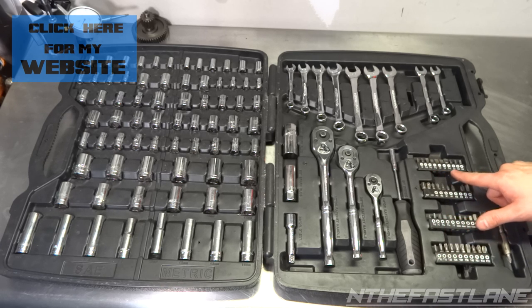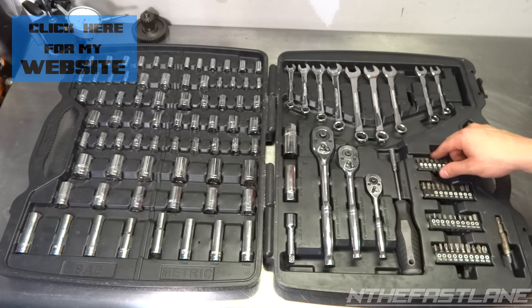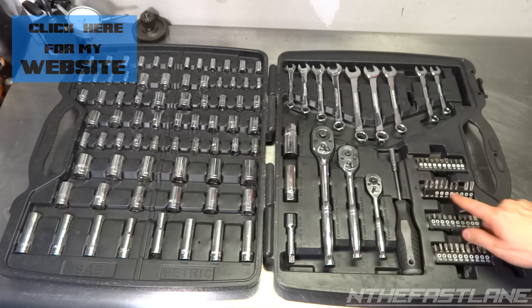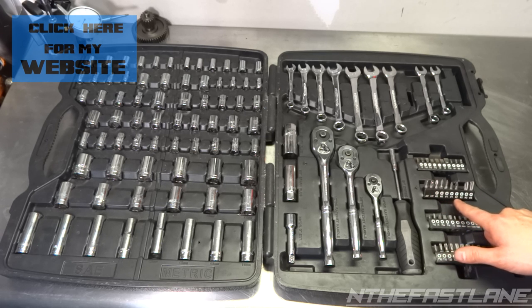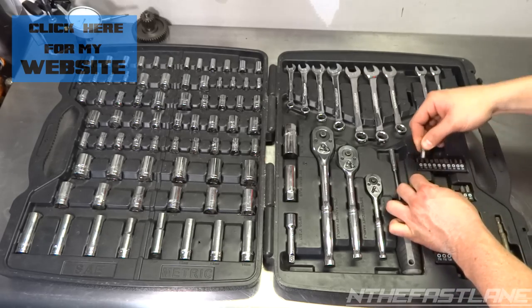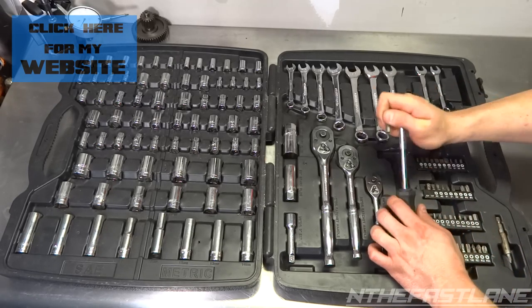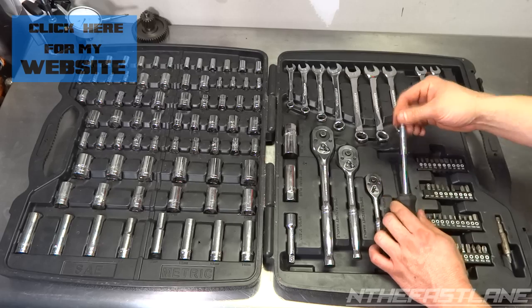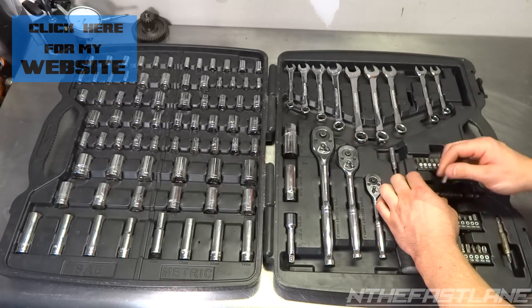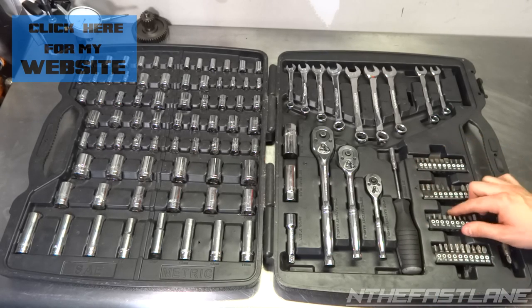Quarter inch, 5/16 for standard, S1, S2, and S3 for flat heads, and then all your Phillips — 0, 1, 2, 3 — and then your adapters for the bit driver, which you can stick in the bit and it'll turn into a quarter inch socket. That's pretty nice; most kits come with that.